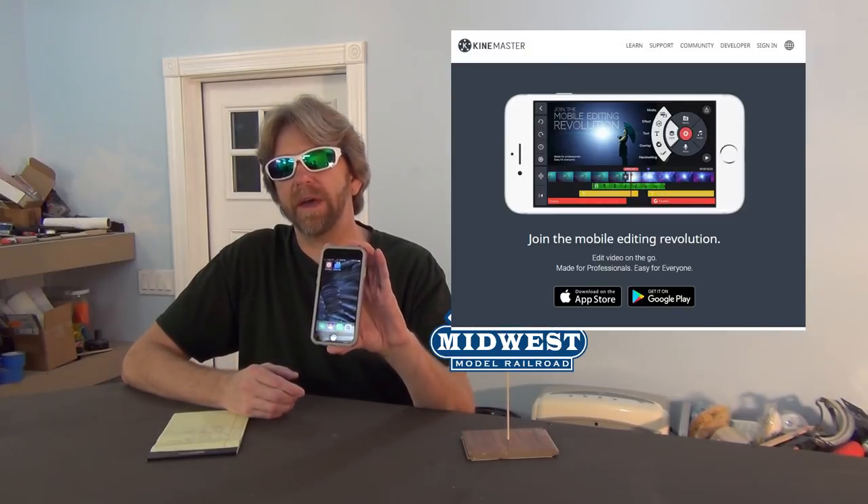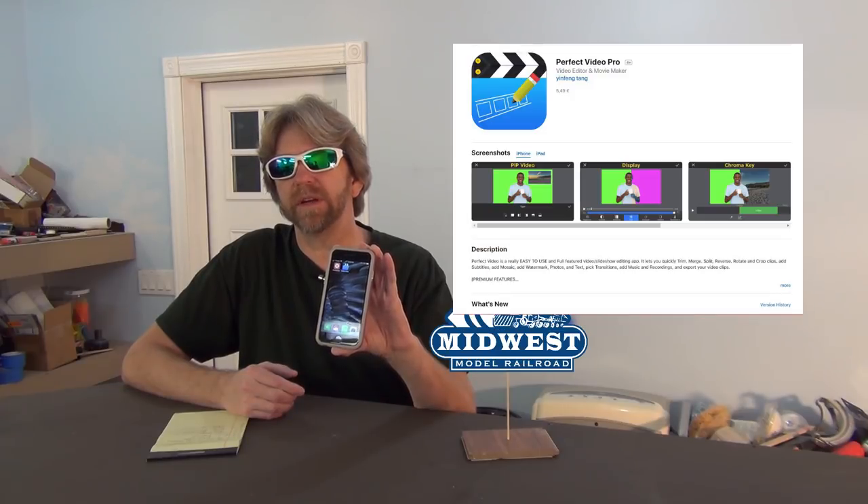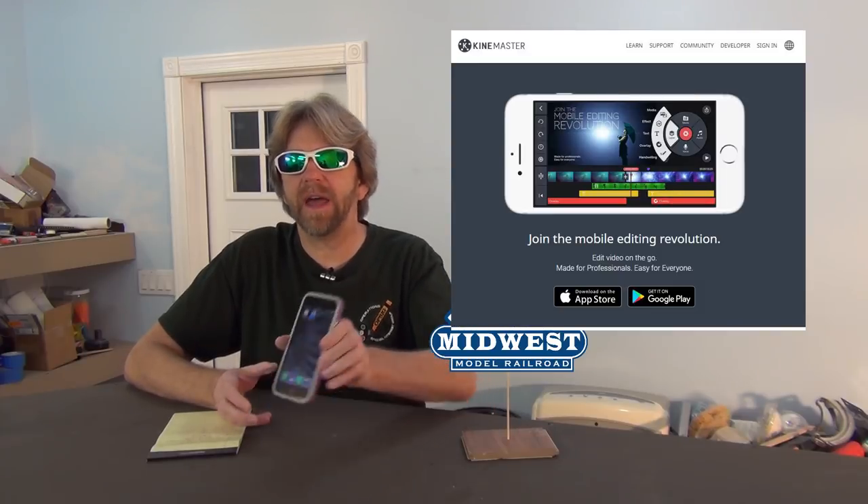What I'll be talking about today is using your cell phone for doing your videos. Most people have a cell phone — it's not that hard. It has two cameras, one in front and one in back. I'll also talk about a couple of quick apps. These are for the iPhone, but I assume the same apps are available for Android. Here are two recommended apps: the first one is KineMaster and the second one is Perfect Video. Both are good apps and will give you the necessary tools to make a video, so go download them to your iPhone or Android device.